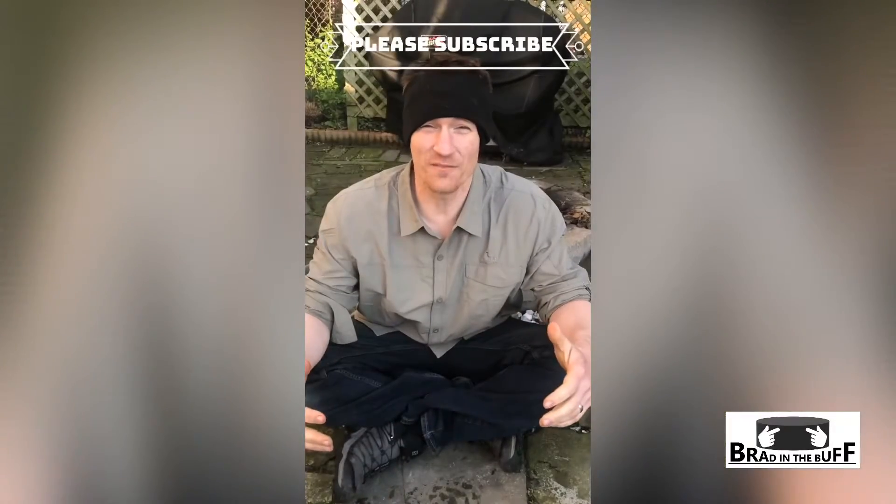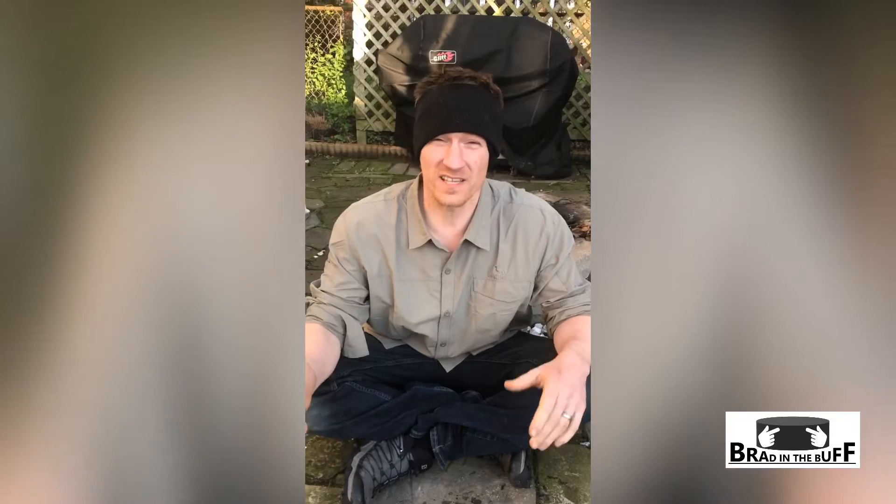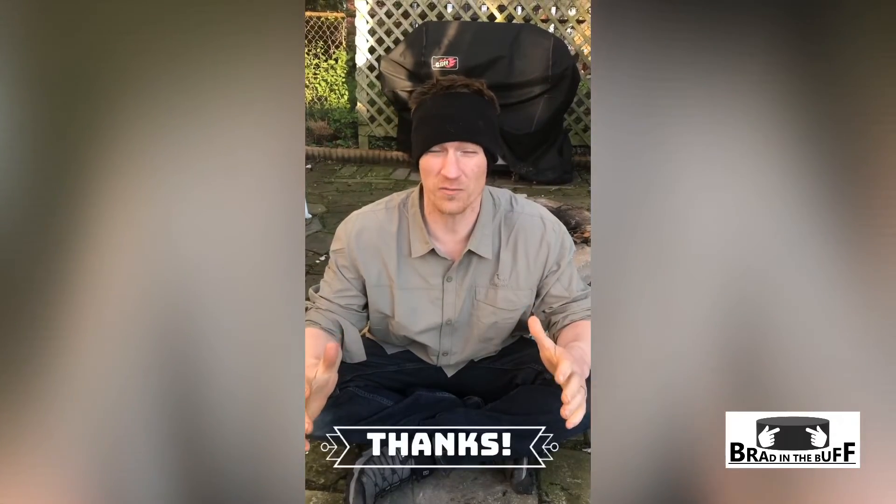Hey guys, if you like the video you just saw, please subscribe and click the bell so you can get alerted for any new videos I may do, and check the links below for any information I described in the video. I'll try to put as much there as possible. Thanks for watching.